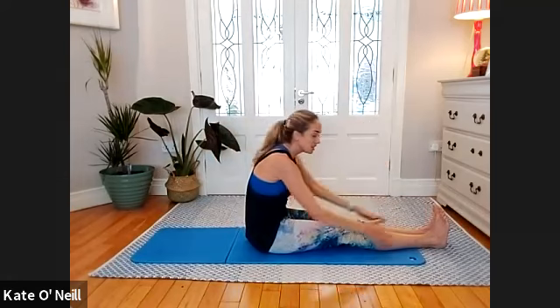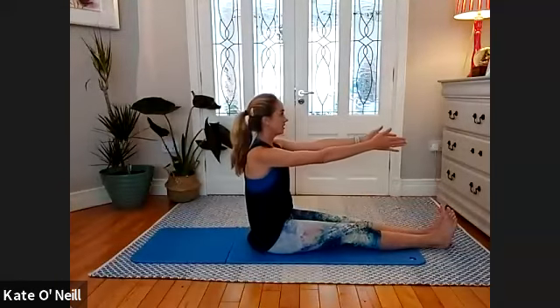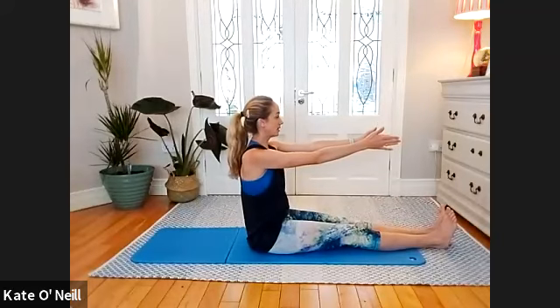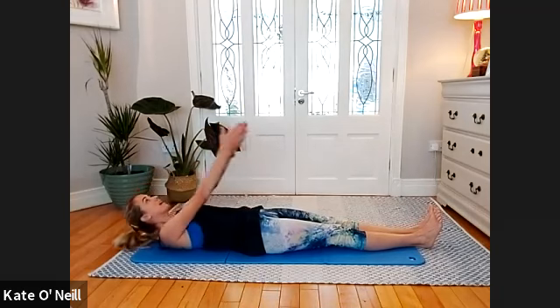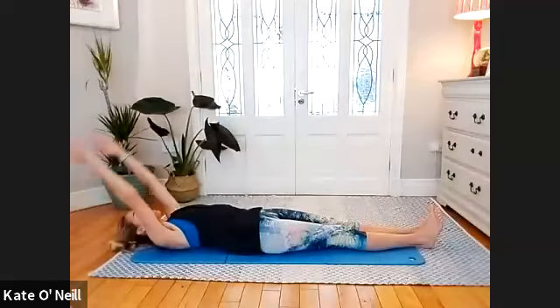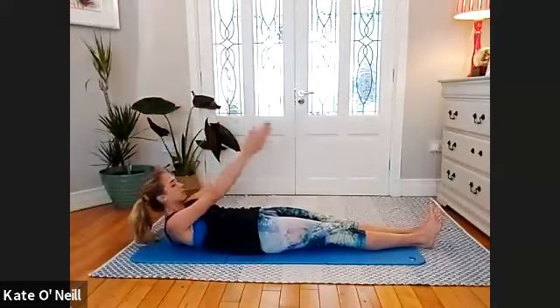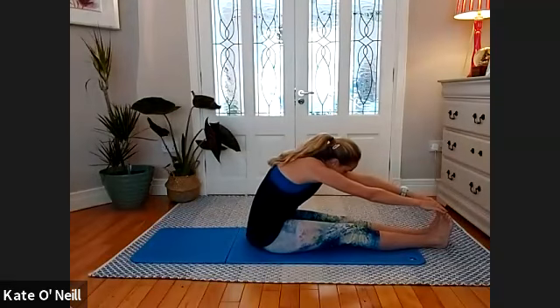Tuck the toes towards you, drive the knees to the mat, and reach forward — holding. Inhale, nice and tall, sitting up on those hip bones. Exhale, scoop the abdominals — rounding down, releasing slowly. Inhale — reach those arms back, exhale towards the ceiling, sitting up nice and tall.